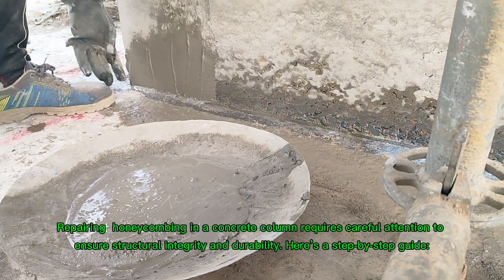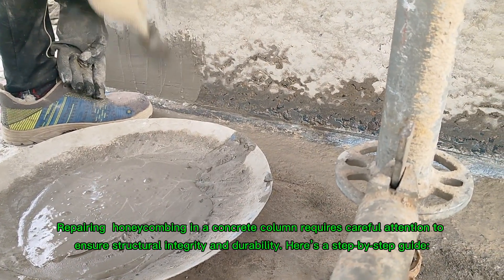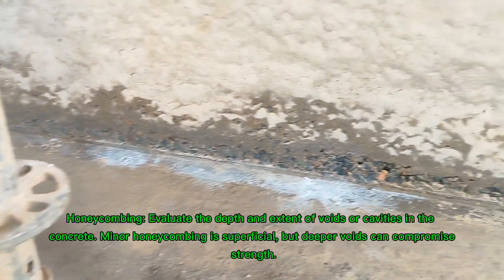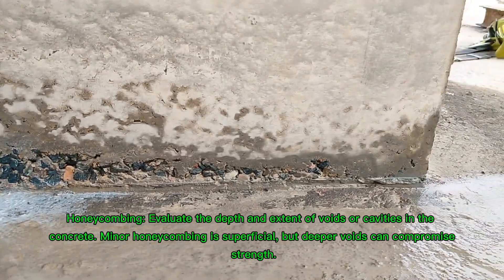Repairing honeycombing in a concrete column requires careful attention to ensure structural integrity and durability. Step one: assess the damage. Evaluate the depth and extent of voids or cavities in the concrete. Minor honeycombing is superficial, but deeper voids can compromise strength.